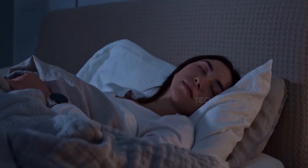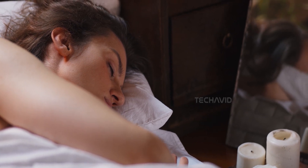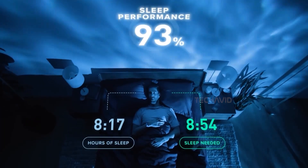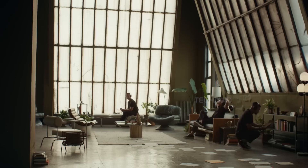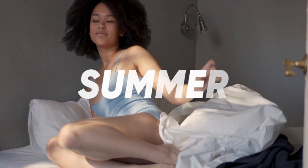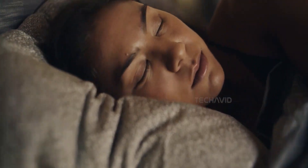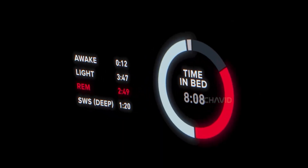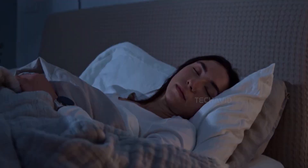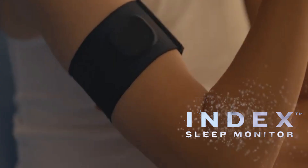The Index Sleep Monitor is made for people who hate sleeping with a bulky watch but still want rich, accurate sleep tracking. It's expected to launch this summer at around €169, or roughly $195. Bottom line: if you've been curious about tracking your sleep but can't stand wearing a chunky watch to bed, Garmin's Index Sleep Monitor might be exactly what you didn't know you were looking for.